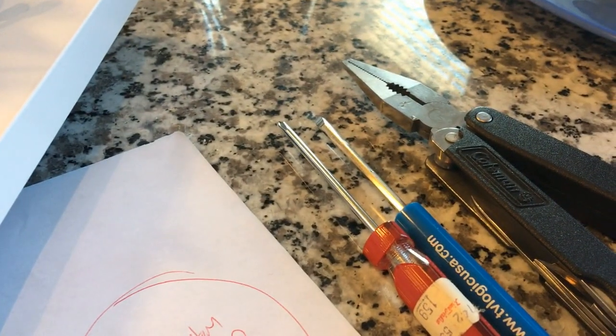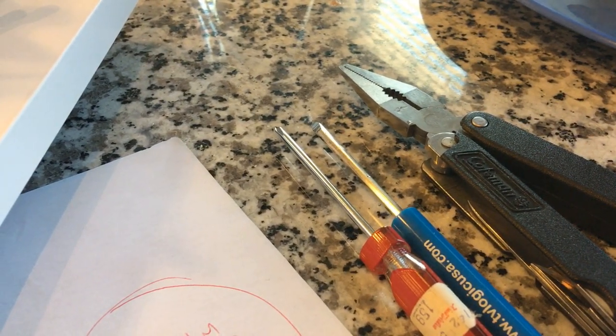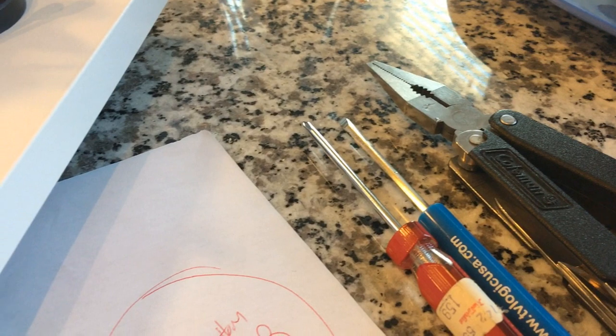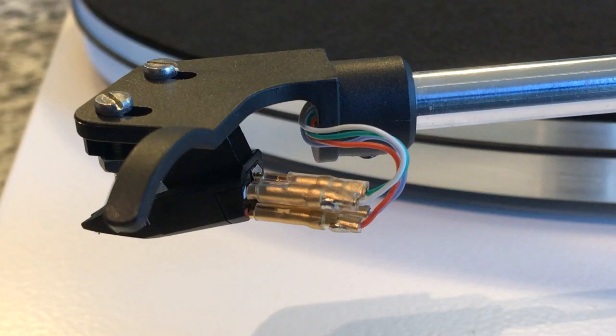Also, I got tools. I saw somebody doing this with just a basic set of pliers and small screwdrivers, so all right, let's give it a shot. I really don't know what I'm doing, but that ought to make this more entertaining for you. Okay, here goes nothing.